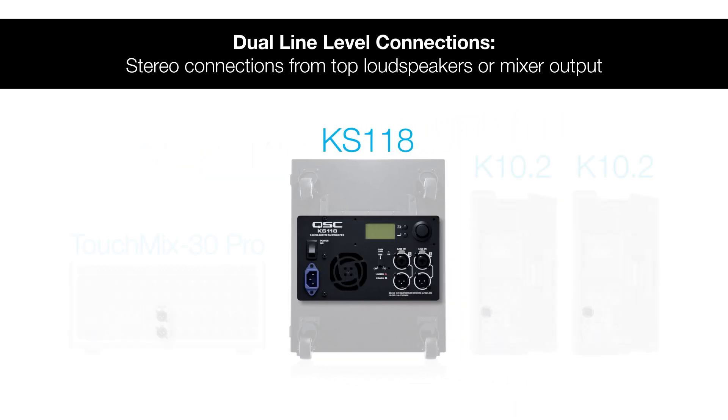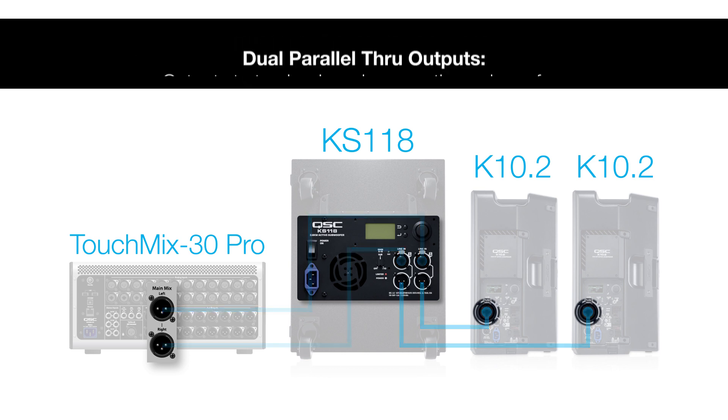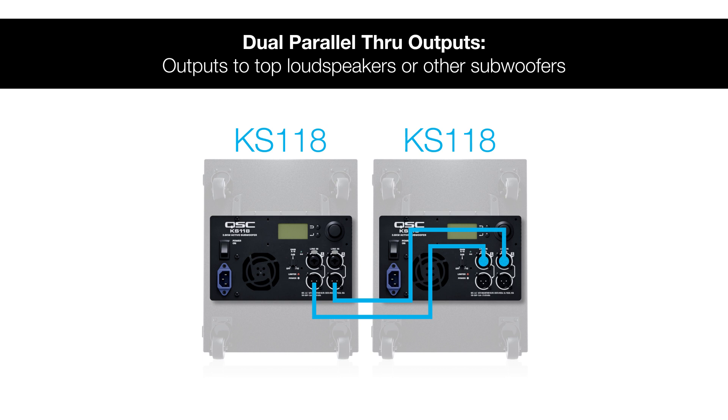Alternatively, you could connect the main left and right outputs from your mixer to the KS118 first and run the signal out to the left and right top boxes using the parallel through outputs. It makes no difference to the performance which one you connect first — one option may be more suited to your setup based on the physical location of your mixer. If a mono connection is made, such as from a mixer aux output, only one input is needed. In a setup using multiple subwoofers, the parallel outputs can also be used to daisy chain them together.